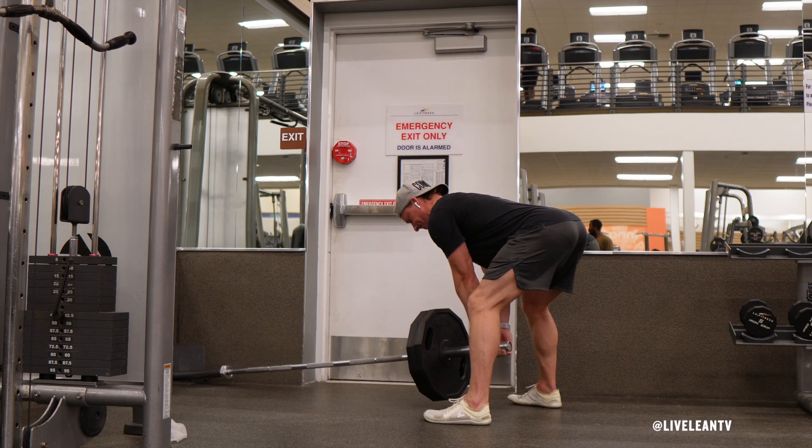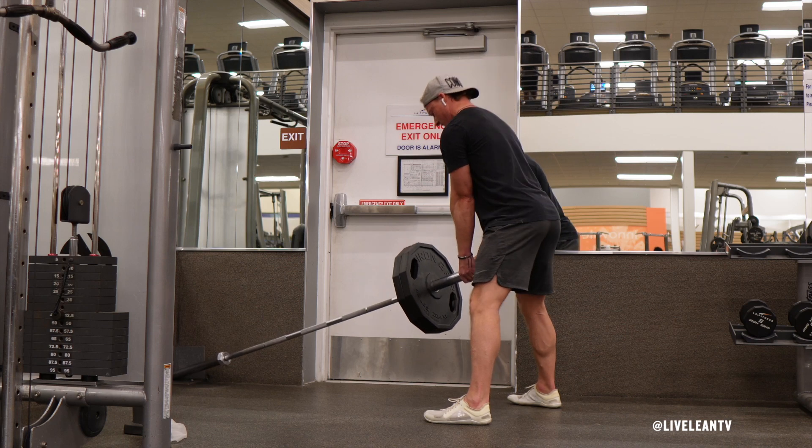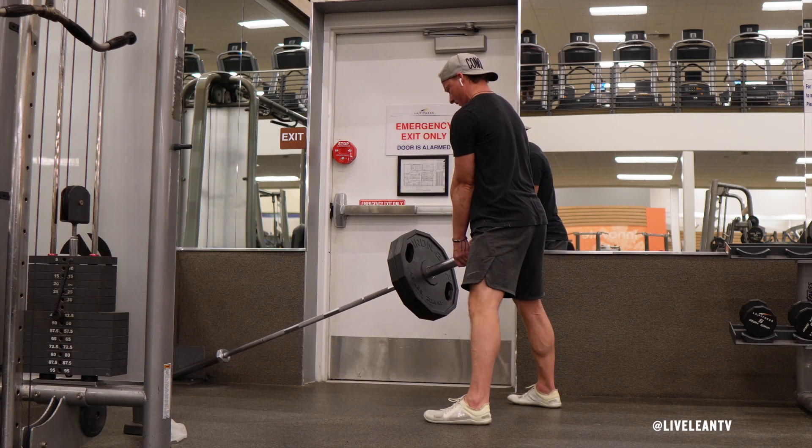Continue lowering the barbell until the plate just hovers above the ground, then engage your hamstrings and glutes to return to the starting position. Repeat for reps.